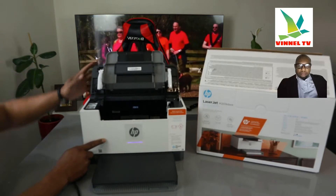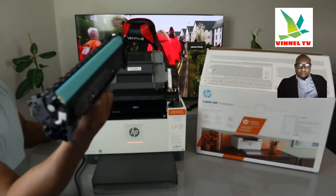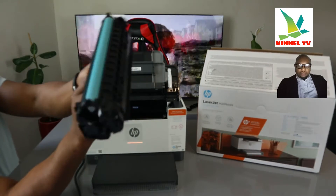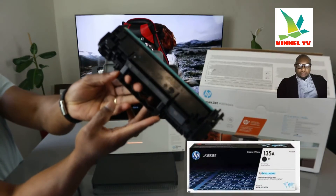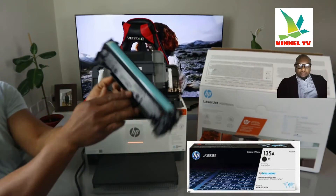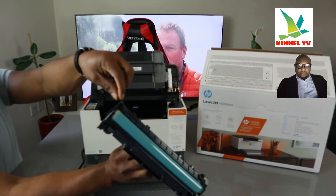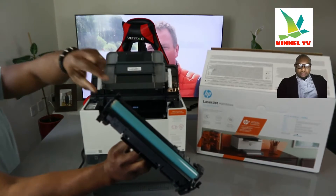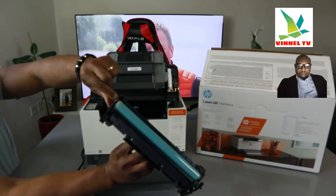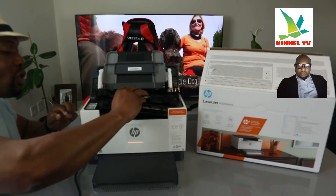Open up this section here — this is the toner. It uses a 135A toner. You can see the arrow showing which direction it goes in. Some toners require you to pull out a string or strip first, but this one is already done. Just slide it in. Check my video on how to load the toner for more detail.